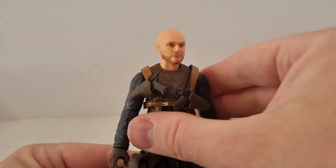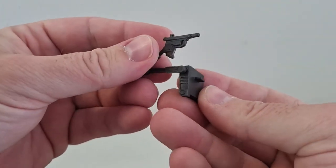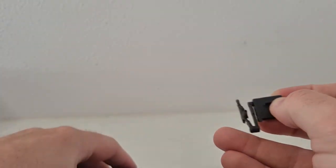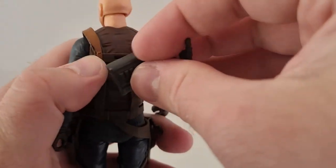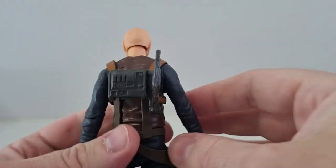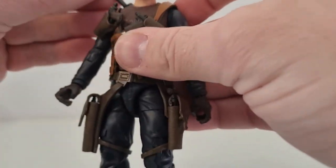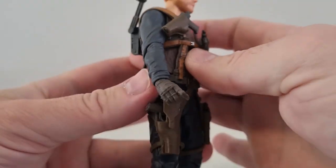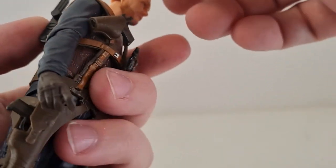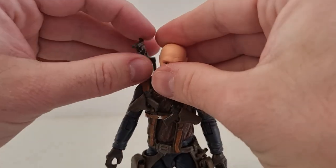Then we have his back blaster, which is cool. That will peg onto his back right there — try and get that in there nice and tight. There we go, so that's all strapped on. It offers a little bit of movement, a bit of swivel there and swivel there, and that's it. But that's cool, I like that.